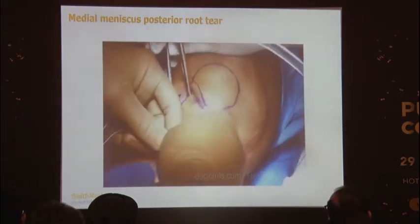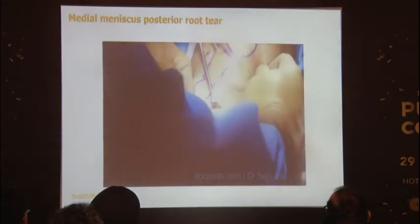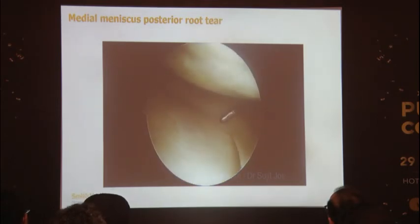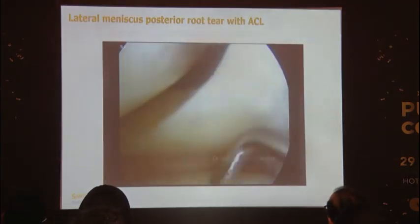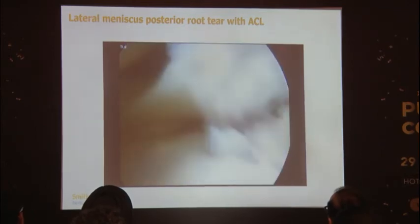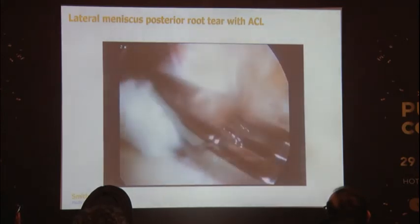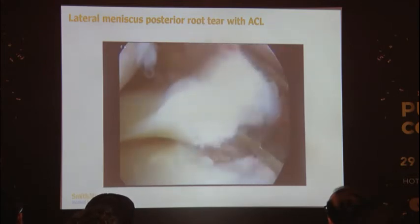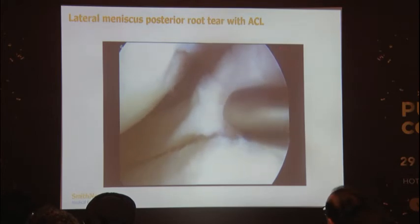Tensioning is done at 20 degrees of flexion, and you can see the tension on the meniscus has been recreated. The endobutton is what the root is repaired over. There is another patient with a lateral meniscus posterior root tear — you can see it's detached. He was a 30-year-old man with good cartilage on the lateral side. A similar method was used, and here an indirect suture-passing device was used, with the meniscus root being reduced to its location and the area of attachment cleared of cartilage using a rotary burr.